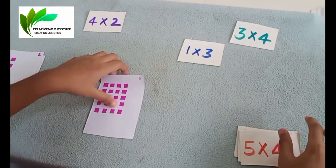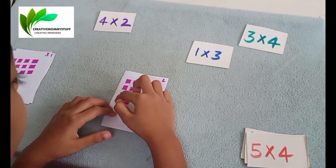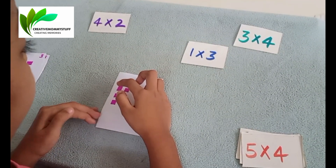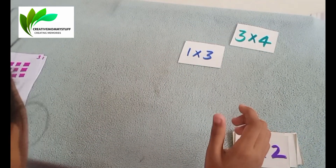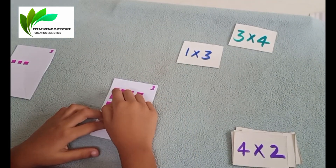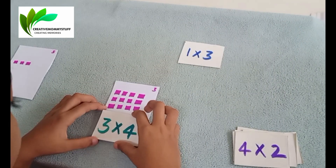Next is 1, 2, 3, 4. So it is 4 into 2. Very good. Last — this is the last one. 4 into 4? No, 1, 2, 3 and 1, 2, 3, 4. So 3 into 4.